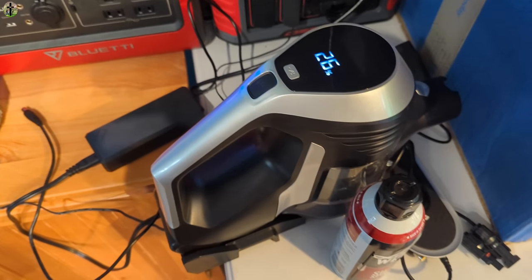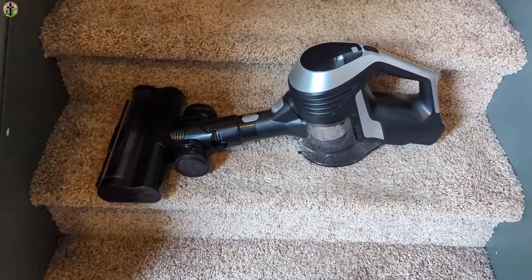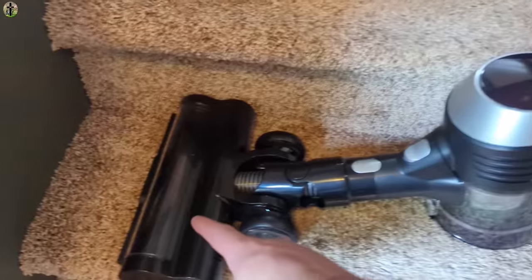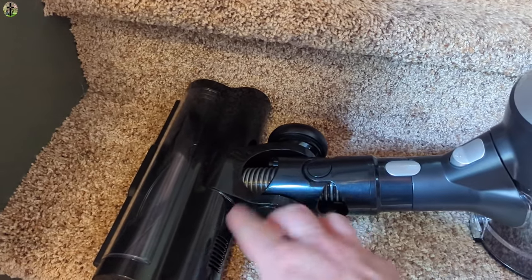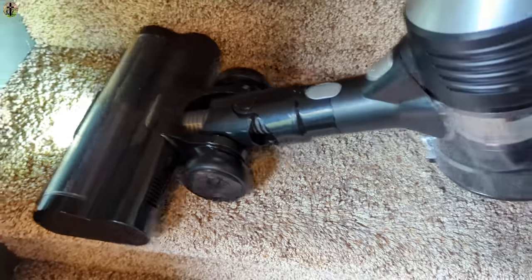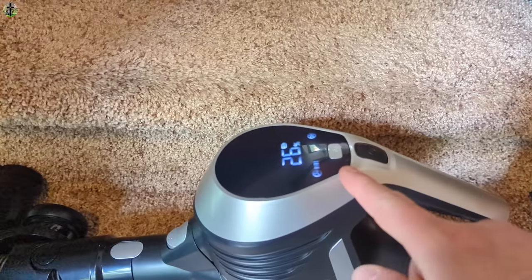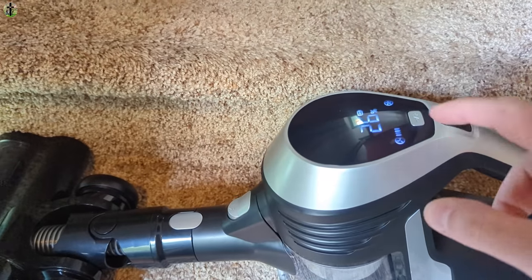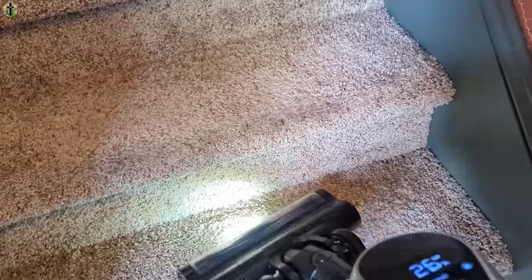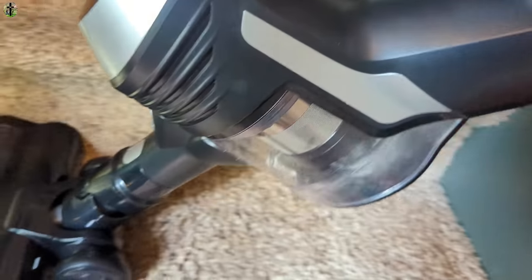We haven't done our steps in quite some time, so now we're going to test it out. We put the main brush on and here we go. Obviously the higher the setting, the faster the battery will drain. I'm using two hands and we just simply go along. As you can see it's already picking up a lot of stuff.